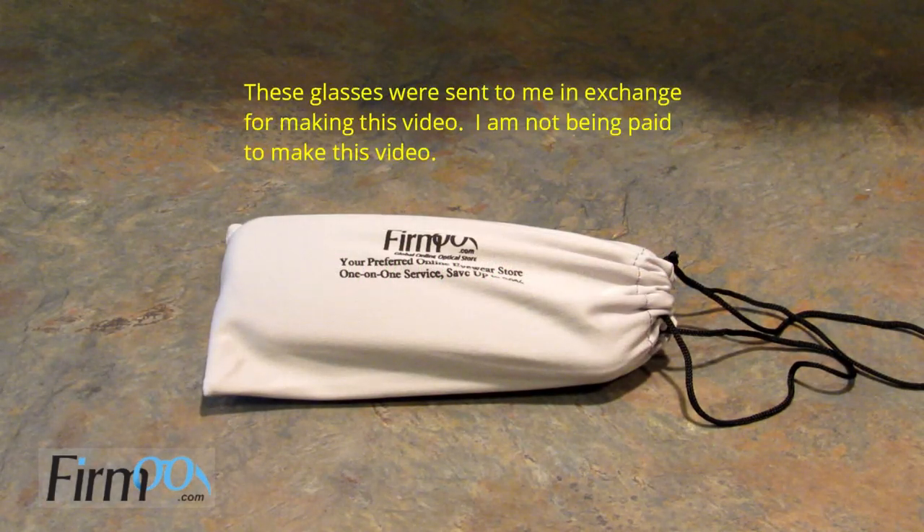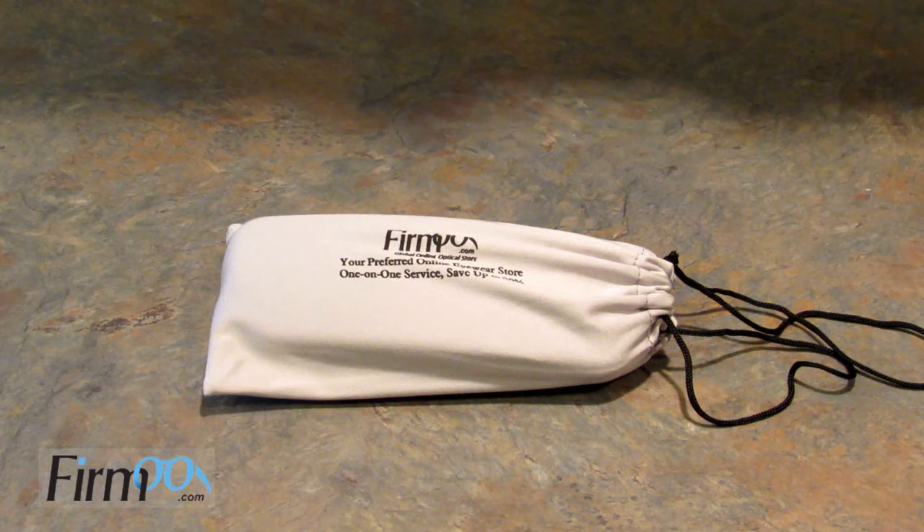Hey guys, it's Leigh and today I wanted to talk to you about ordering your glasses online. That's right, you can order your glasses online — it's easy, it is so much cheaper than getting them from your eye doctor. If you've watched my channel for very long you may have heard me mention that for probably seven or eight years we've been buying all of our glasses online.